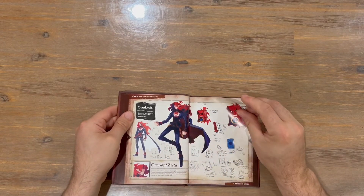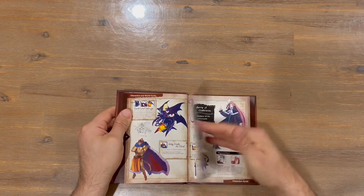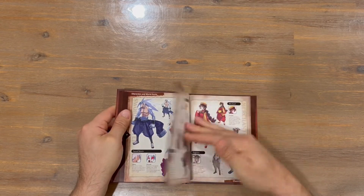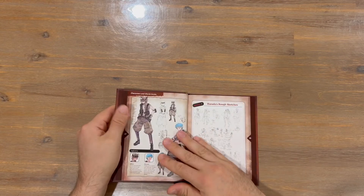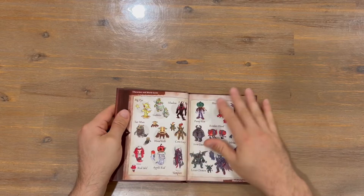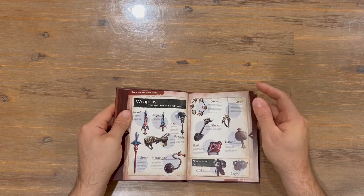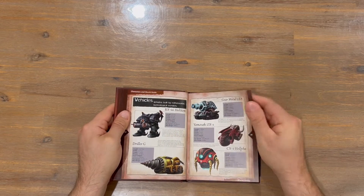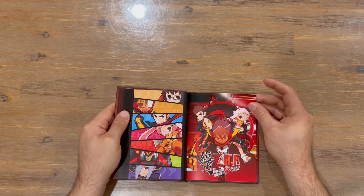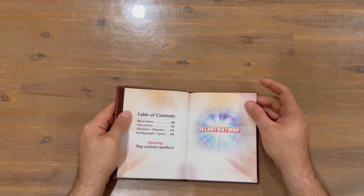Moving on to the characters — nice sketching there. Got the weapons and some vehicles, nice image there. And then we move to ZHP. Again, table of contents: illustrations, characters, sketches, backgrounds.